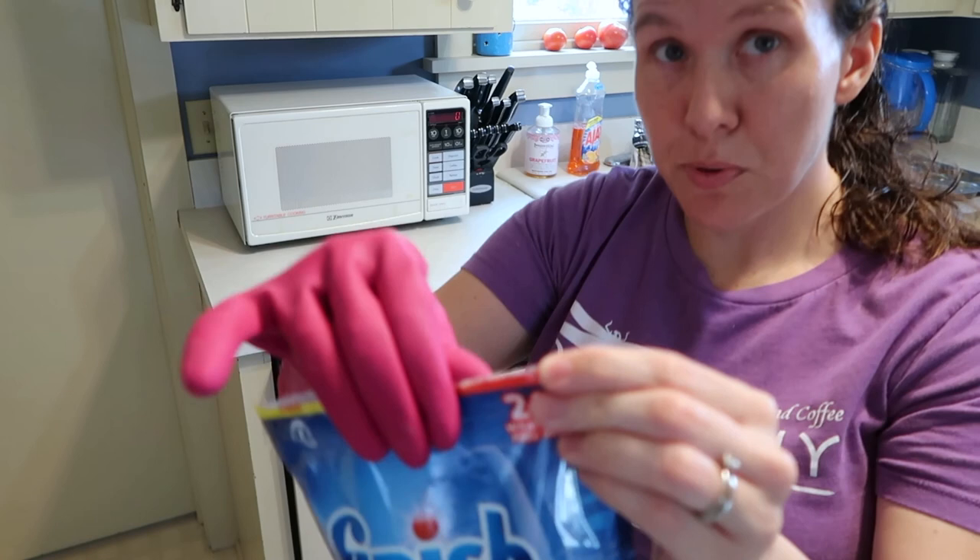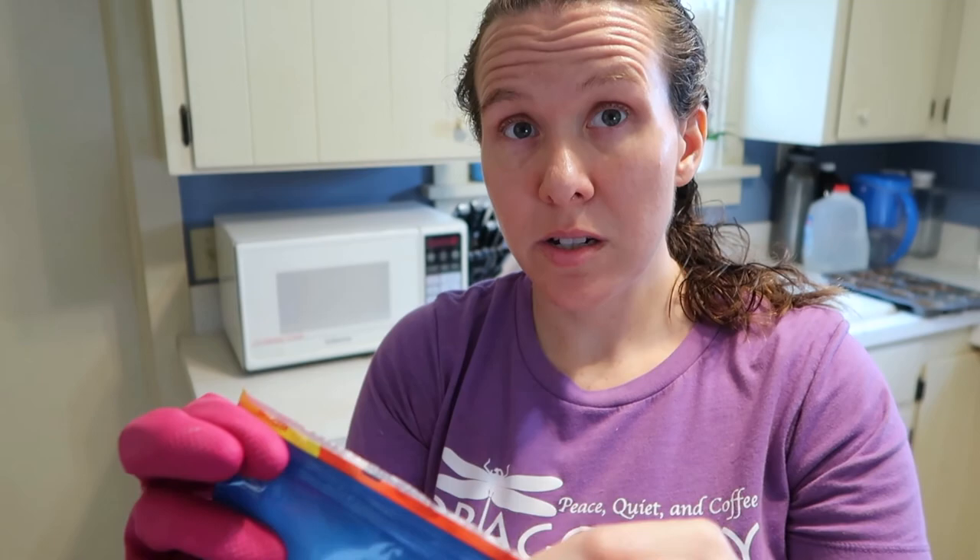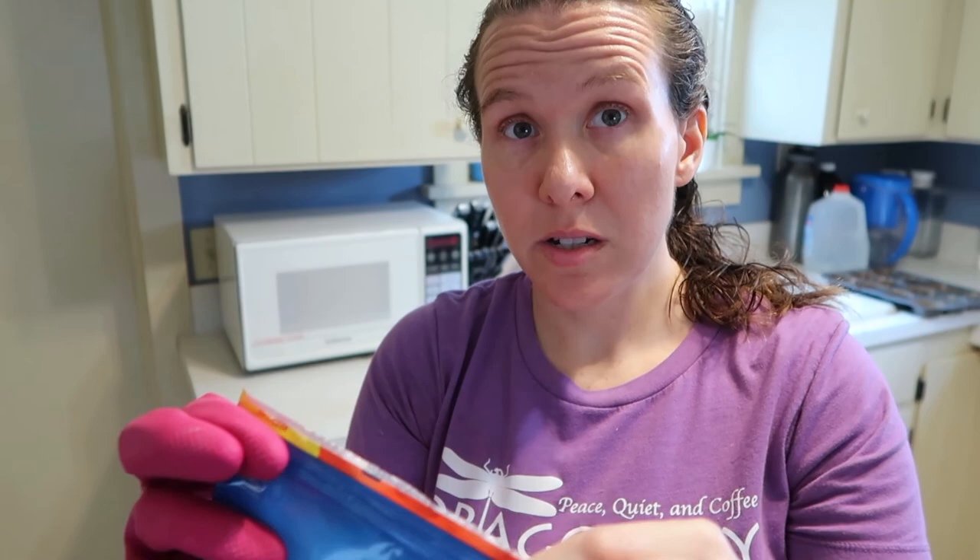I'm not using any dish aid with mine, because I just want to see how this works on its own. So I'm going to use it on the normal setting. That's what they look like in the packet if you're curious. I'm going to re-zip the container because it is pretty strong-smelling. I'll be back in an hour or two to show you how it went.